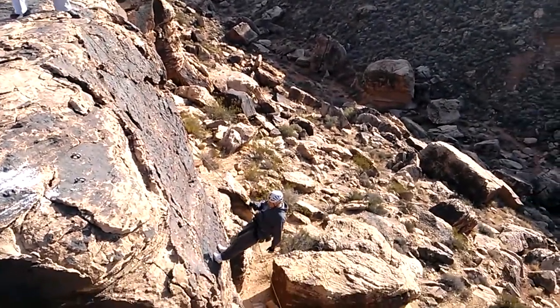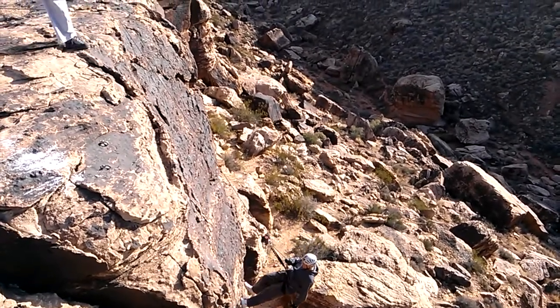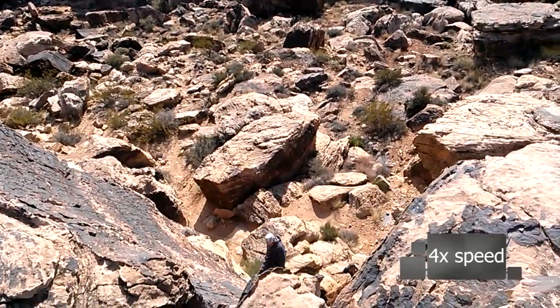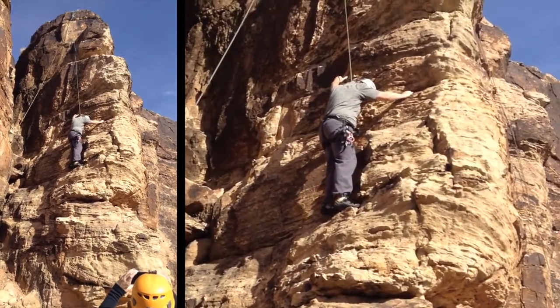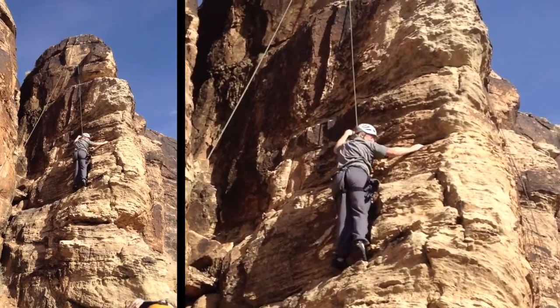Nice, Dan. Dan, you make it look like a breeze — a walk in the park. Look at Dan, scale that rock. Show me your Disney face. I am right there.